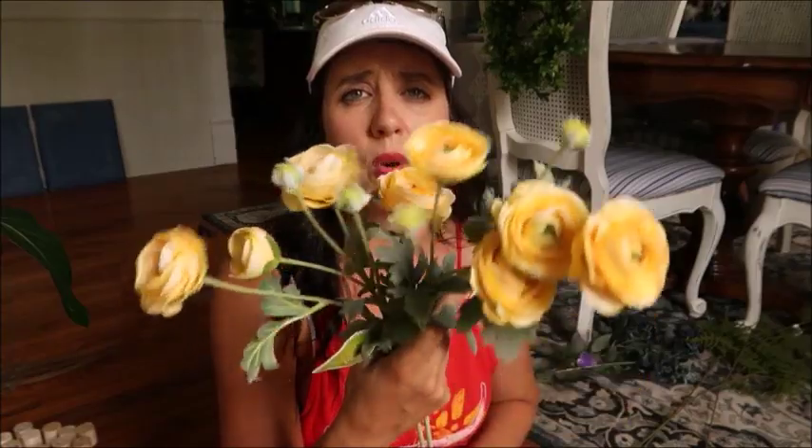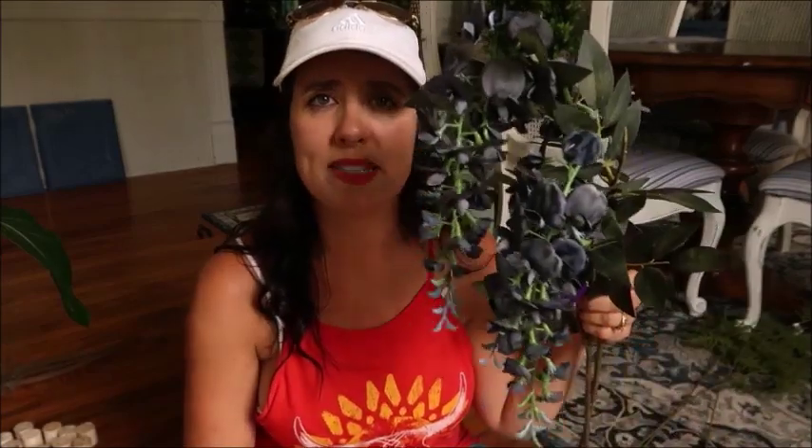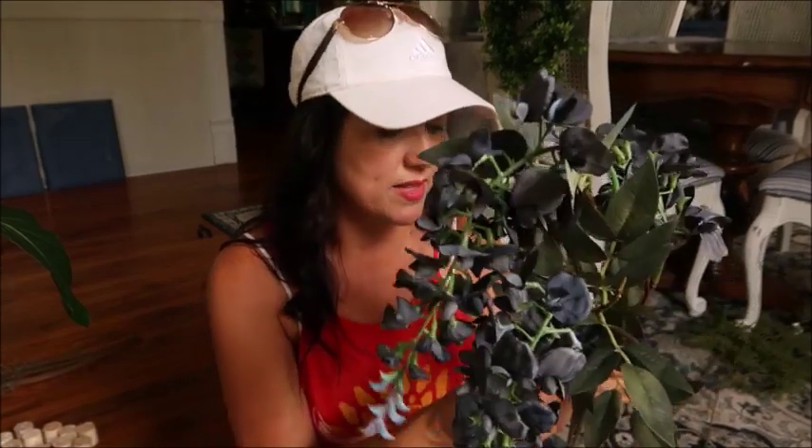I picked up some more of these — you guys know that I love ranunculus. I've been using them quite a bit in floral arrangements. This is the butter yellow again, and these were $3.50 after the sale. When it comes to floral arrangements, I love stuff that drapes and spills over — it just adds drama. I'm always really impressed with wisteria and the way they turn out in floral arrangements. I picked up some blue ones and they are $4 after the sale.